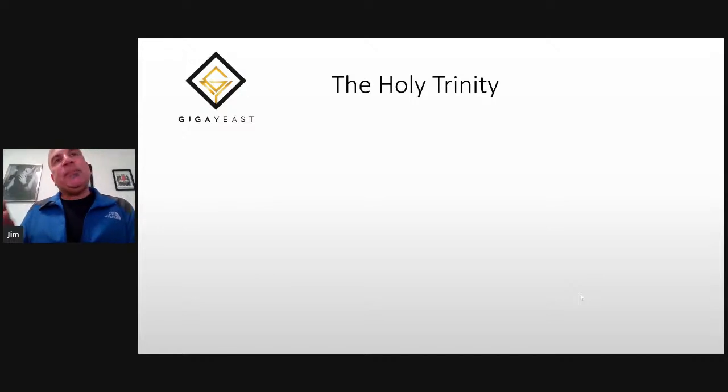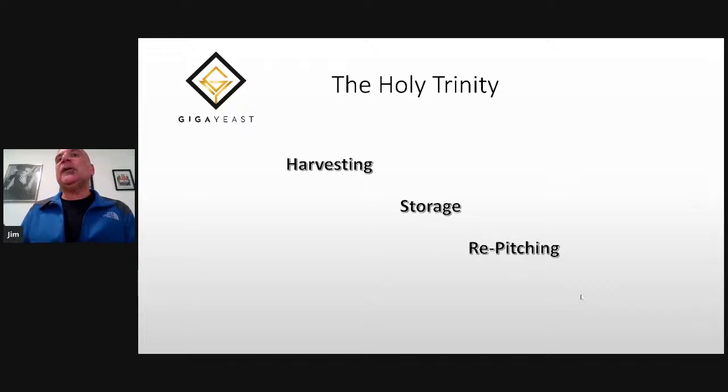I break down yeast management in a craft brewery by the holy trinity — three steps: harvesting, storage of the yeast, and then re-pitching them, including how do you know how much to re-pitch and different methods for it.